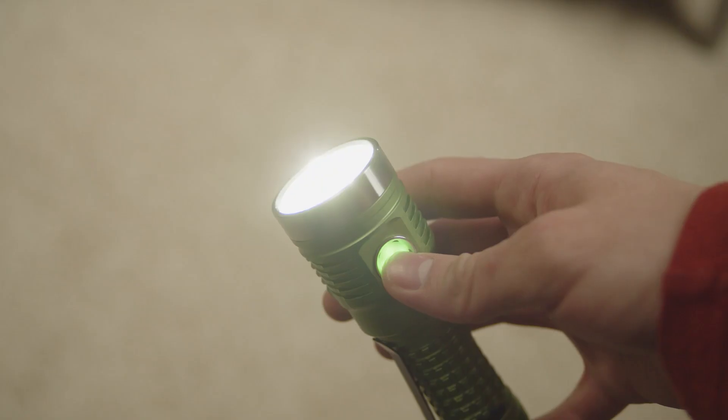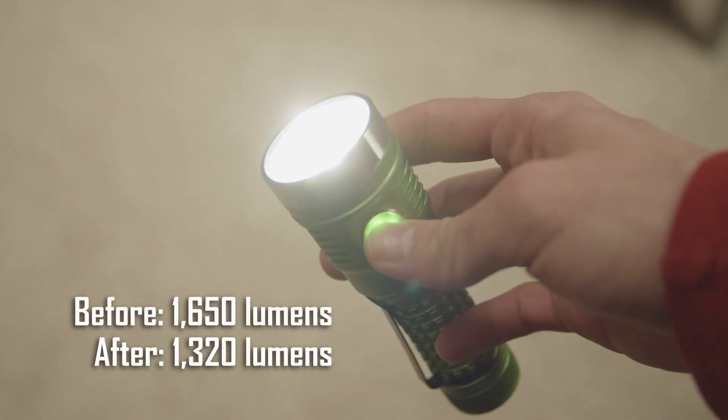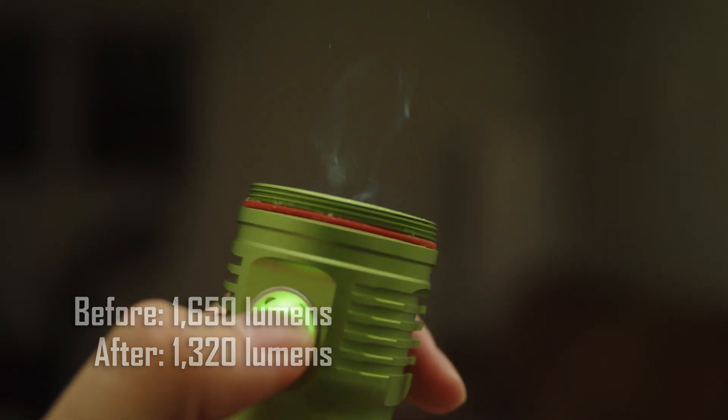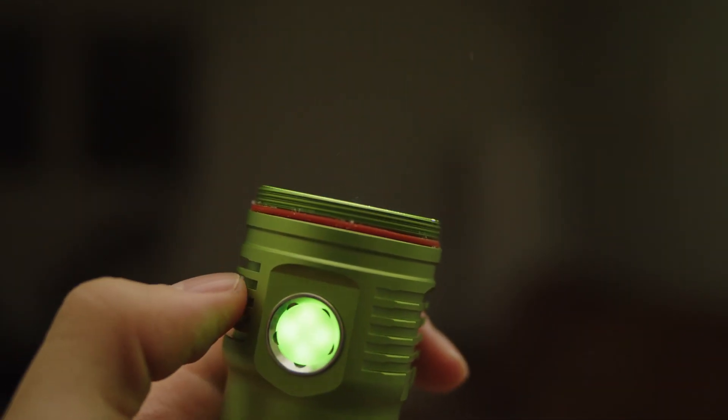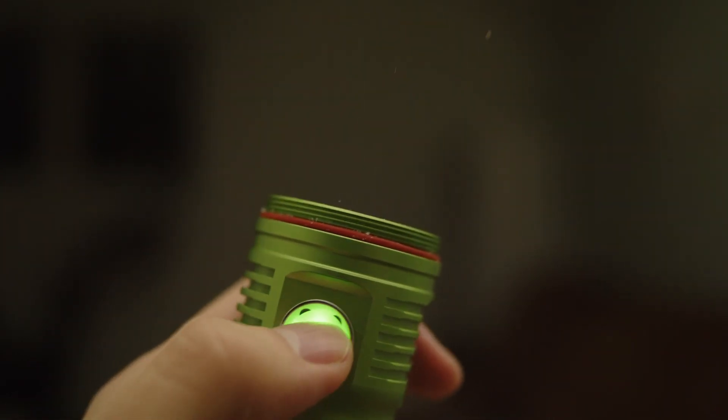Do this for both the stepped and smooth ramping modes. And voila! Your light will work exactly as it did before, but with the maximum current slightly limited. In my light, this reduces the max output from over 1600 lumens to about 1330 lumens. This is definitely a noticeable drop, but still very bright and not a large loss.